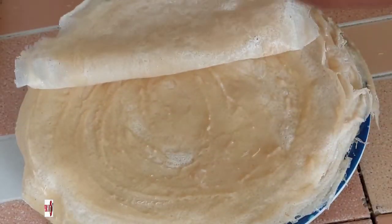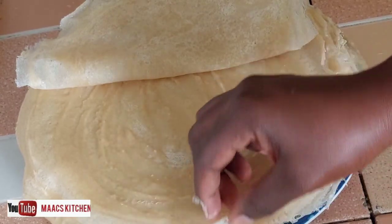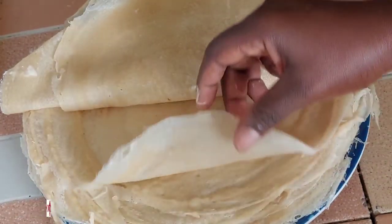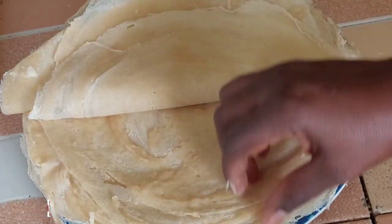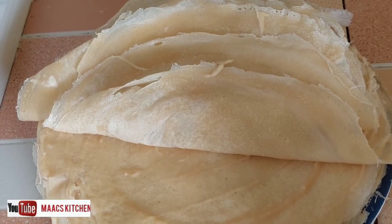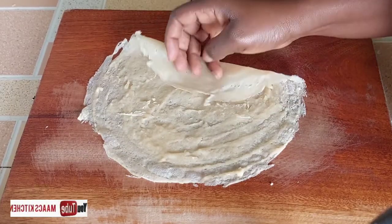We are done with our spring rolls and samosa wraps using the frying pan method. I also have the rolling method and the liquid method — the links are in the description box, you can watch those as well.